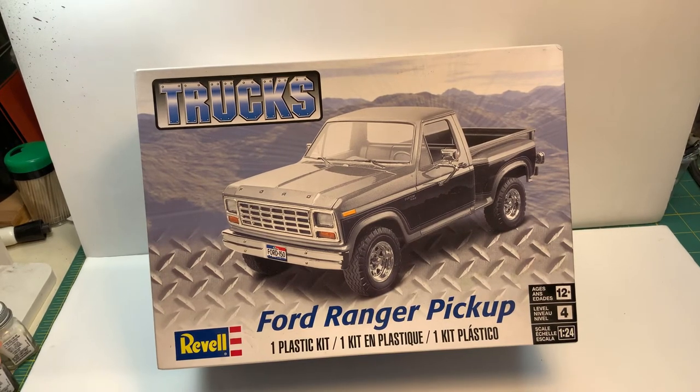Hello YouTube community, this is Sammy again for the third time this week. This is my entry into the shop truck group build hosted by Deep Junk Garage. It's a year-long build so I'm in no hurry. This will be my entry and I'm trying to think of ideas how I'm going to build this.